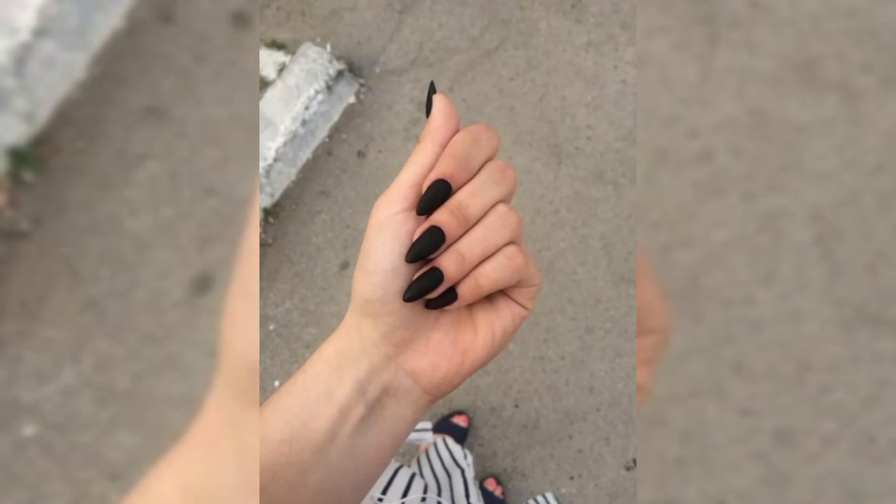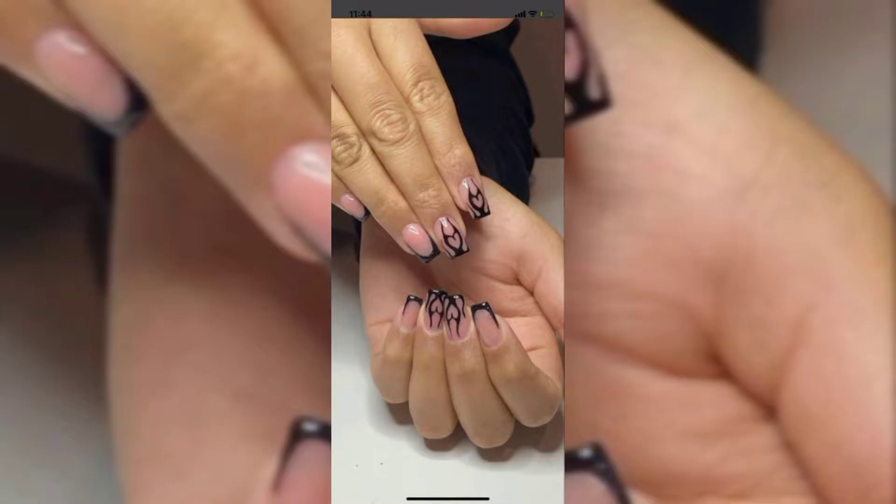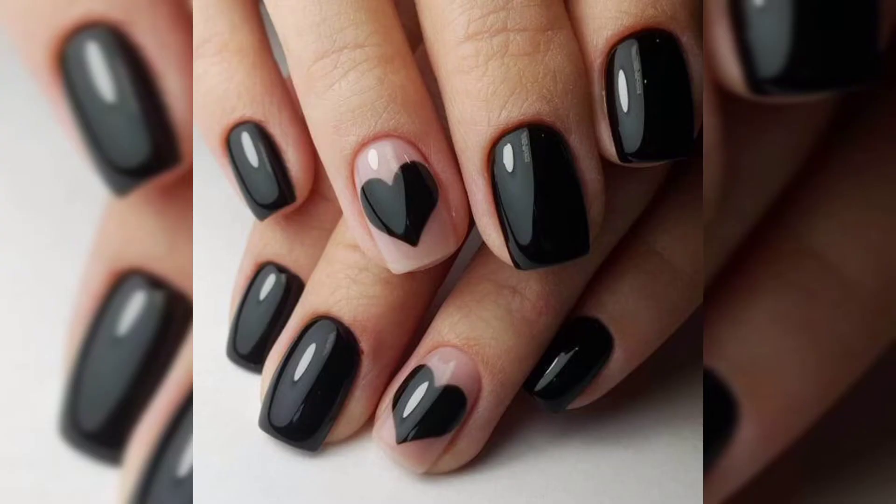Hello everyone and welcome to my nail art channel. Today I am teaching you gorgeous black nail ideas you will love in 2023. If you love dark nails, here are cool ways to spice up a basic black manicure.